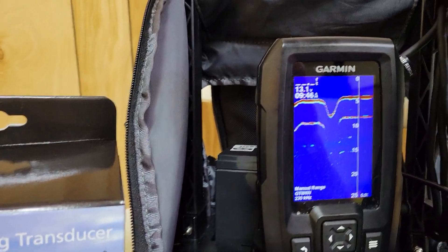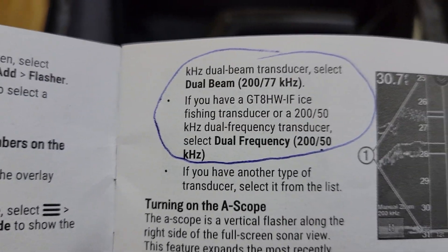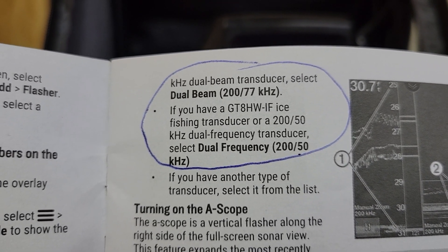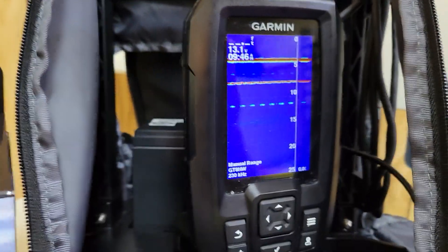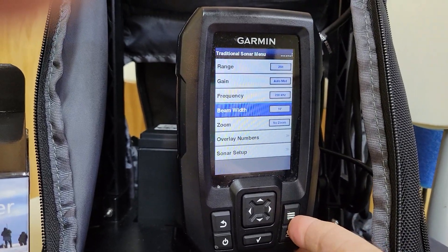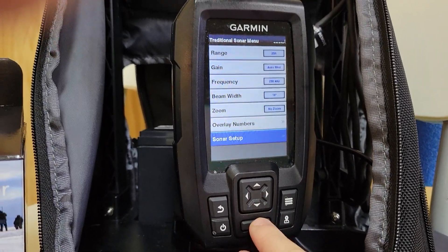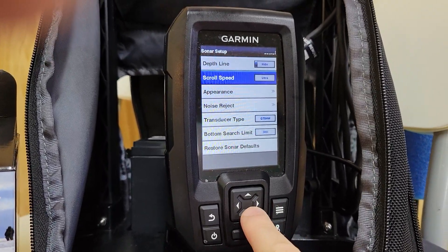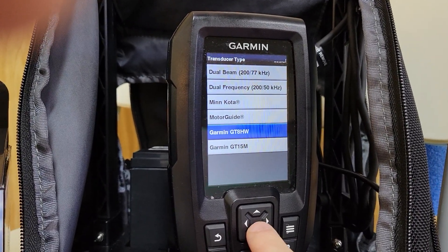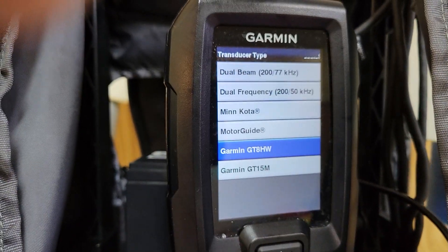One issue is that in the manual it says you're supposed to select dual frequency — 200/50 kilohertz — if you have the ice fishing transducer. However, that is wrong. I reached out to Garmin and they said you should indeed select the appropriate transducer. So you go into the Sonar Setup, find transducer type, and if you buy the ice fishing transducer, you select the GT8HW instead of the dual frequency.